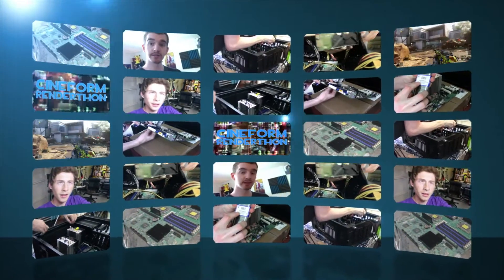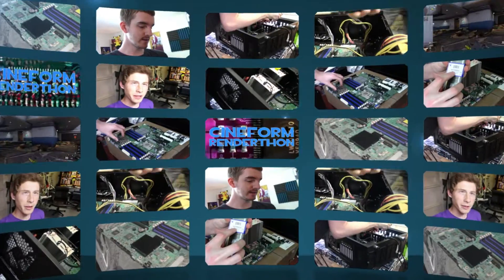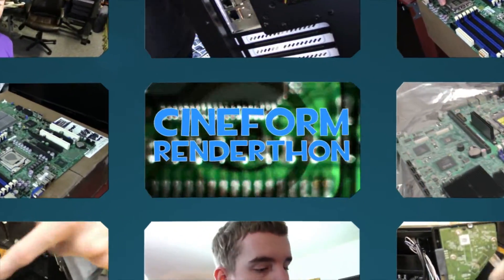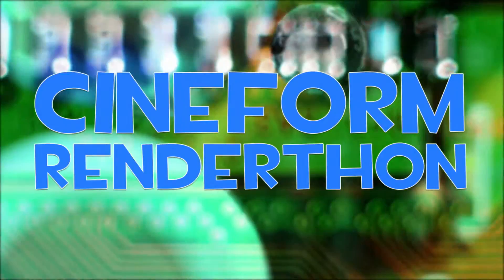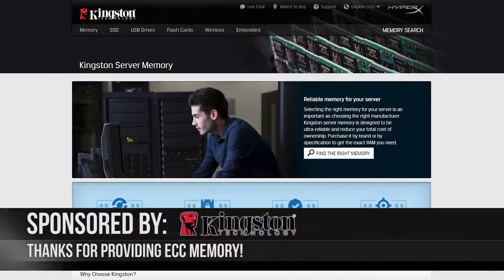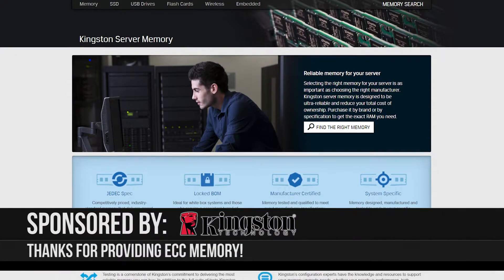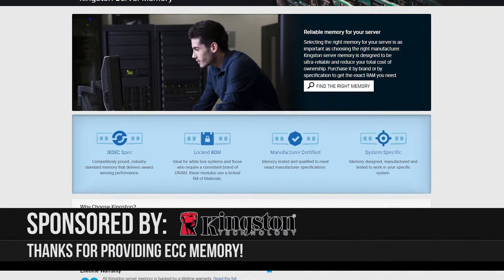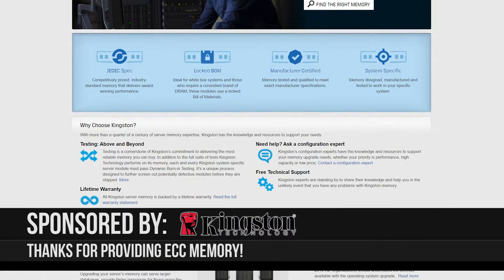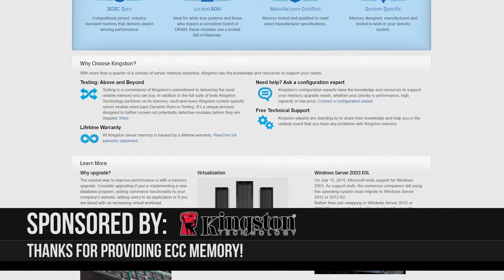The Cineform Render-Thon — the transcoding build-off server challenge between Guy or Die and EposVox — where we try to build the best transcoding server for rendering our videos in Cineform for the cheapest price via eBay server parts. Thank you so much to Kingston for sponsoring this series by providing EposVox with his ECC memory, which keeps his build stable and secure throughout the entire rendering process. Visit the link in the description to learn more.